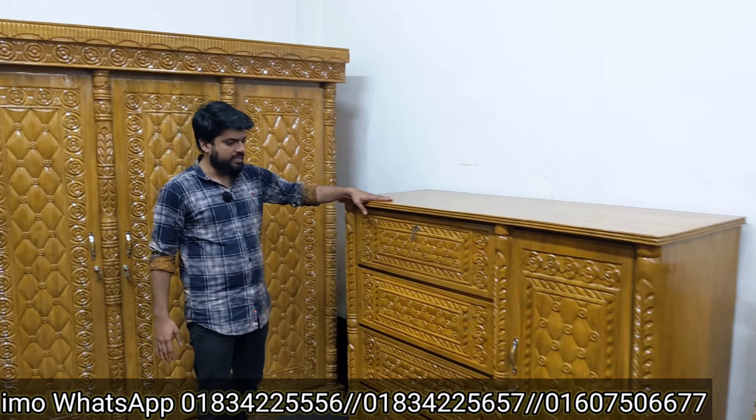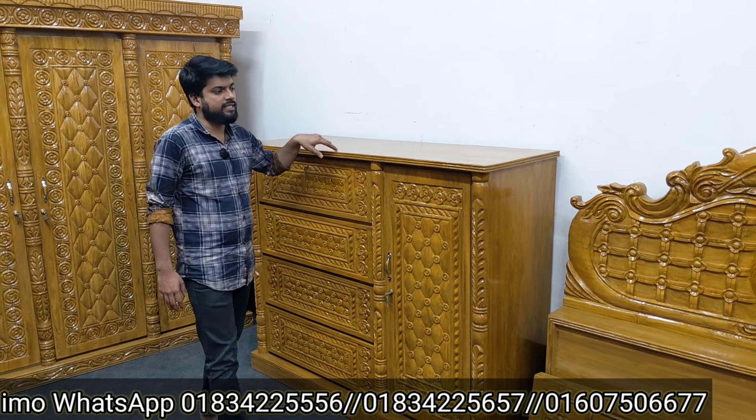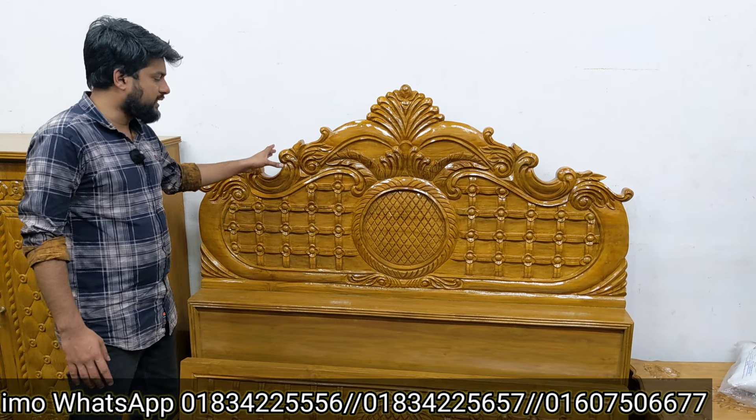This is the one that has a water drop, which is 5x5 size and 4x3 size. This is the one that has a solid. This is the one that has a small access, which is a pass-fit, which is 7x5 size. This is the one that has a king size.